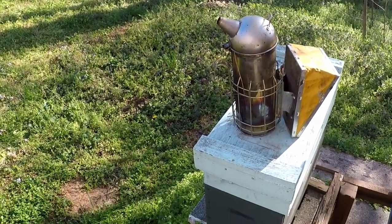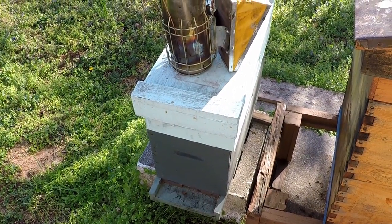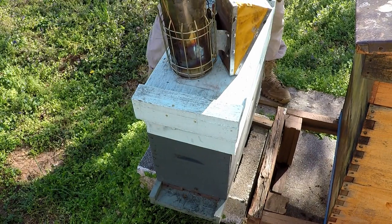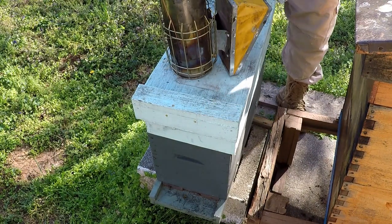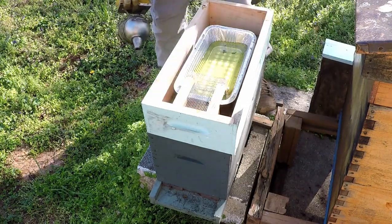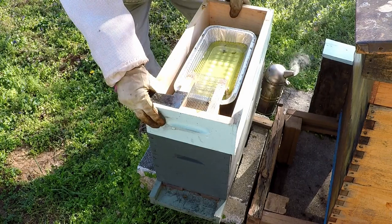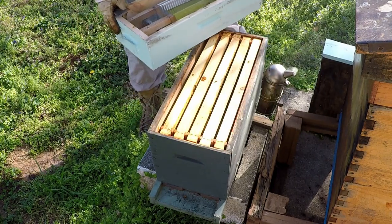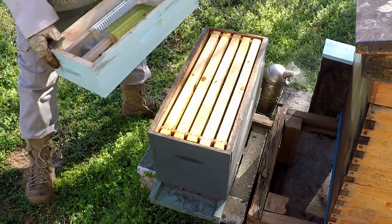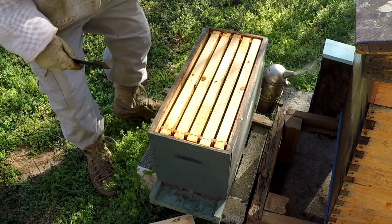Here's a split I did a few weeks ago. It doesn't have a lot of activity and I'm not expecting a whole lot from it. They haven't eaten any of their food, which tells you they're not really doing a whole lot. I don't even really see any bees in here.